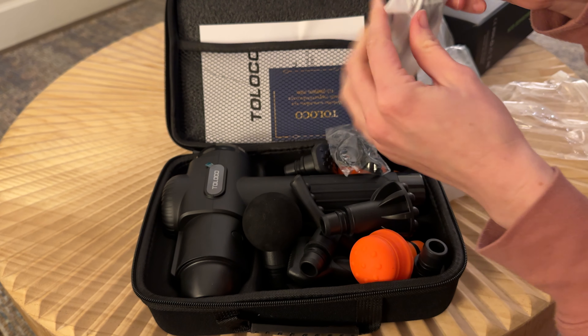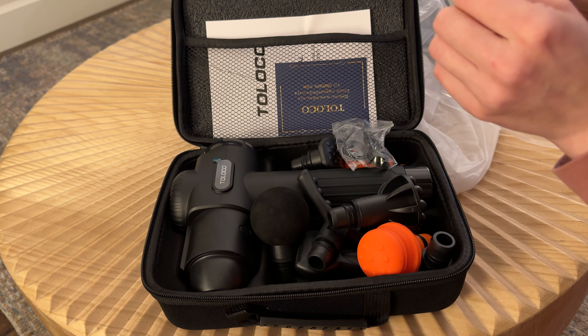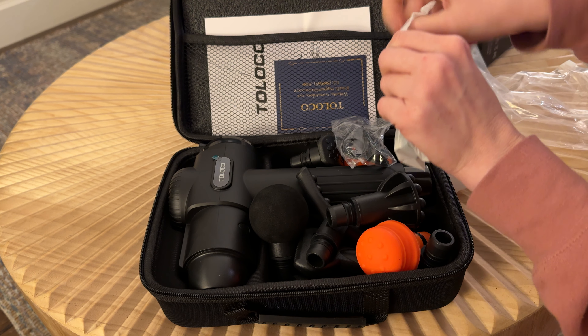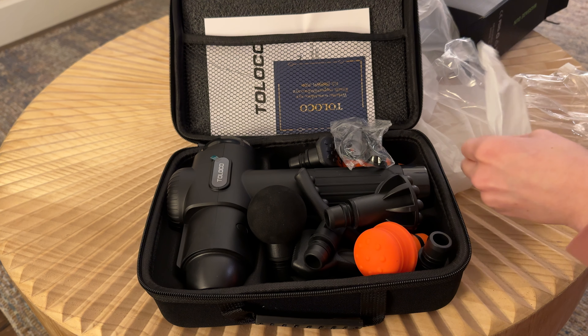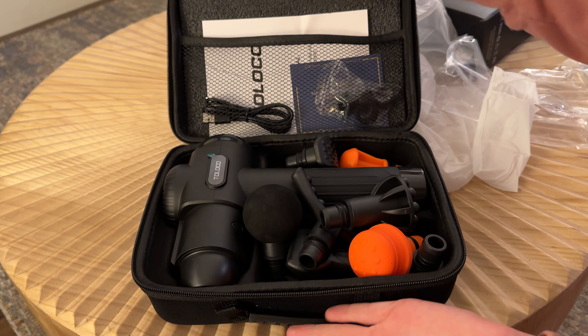Let's get this open and check it out — sealed pretty tightly, there we go. The charger cord, perfect. I'll just tuck those back in there and it is ready to use.